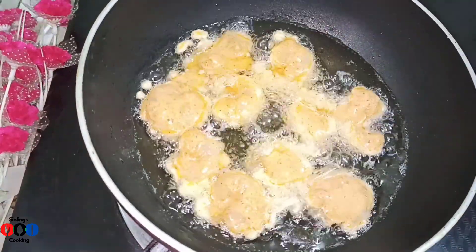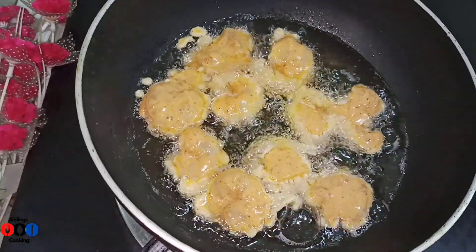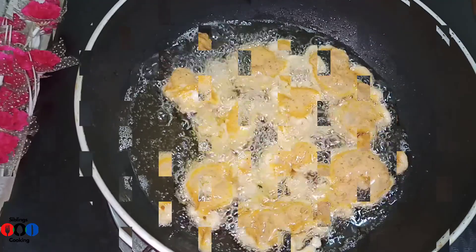We put the prawns in the same way. For this video, if you have a few minutes, you can see the process.